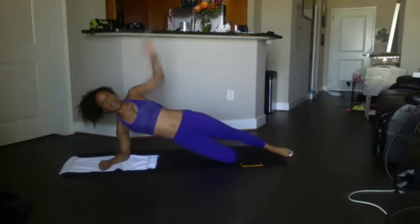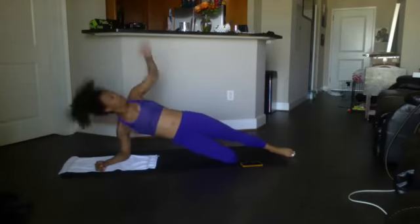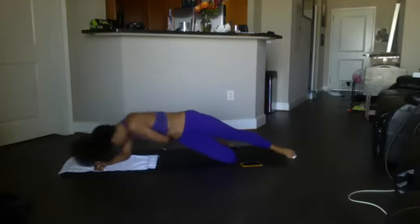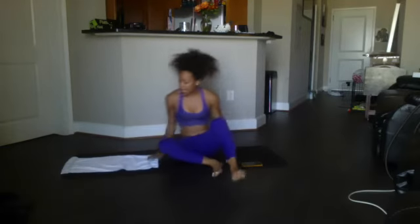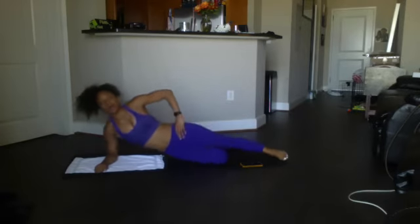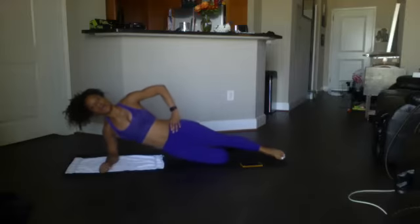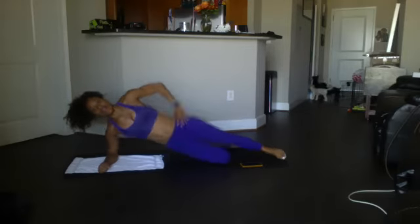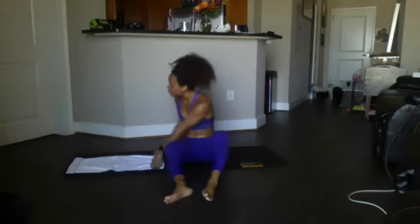I already got a cramp on that side — geez! Okay, here we go, twisting again on the other side. Ready, begin — counting down from 12 to 1. Good. Switch sides so we can do the same exact movement on the other side. Here we go, get started in three, two, one — begin: 12, 11, 10, 9, 8, 7, 6, 5, 4, 3, 2, 1. Good.